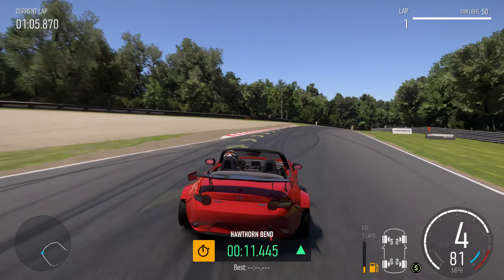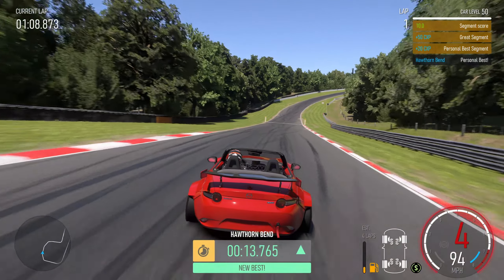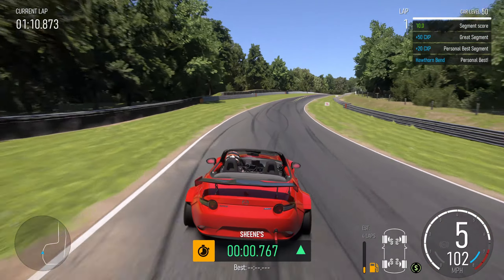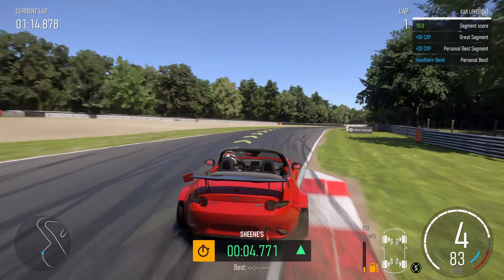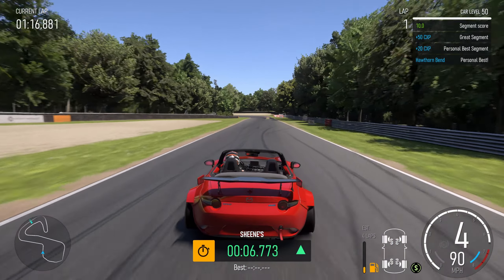At Westfield, cut as much of that kerb as you can, run it out, run back in, and then run down the dip towards Sheen Curve. Come up, brake on the last marker just to get a bit of balance across the kerb, run out wide, and back in again.